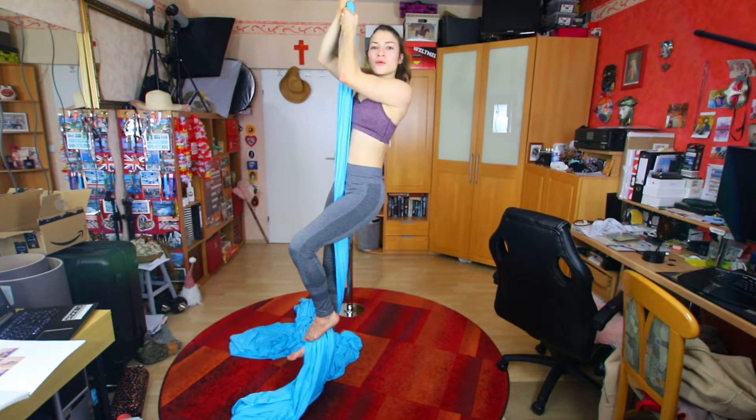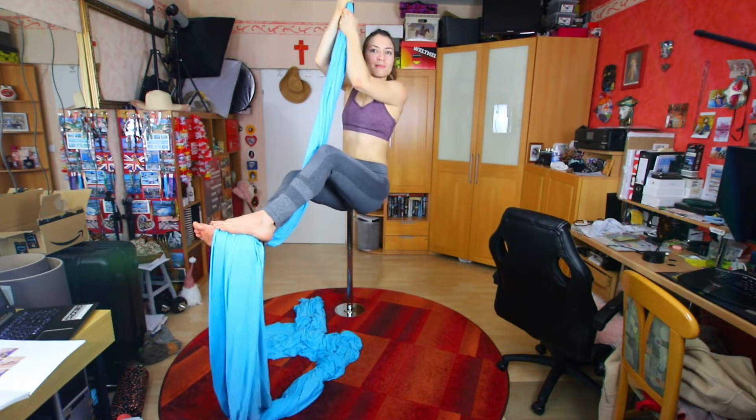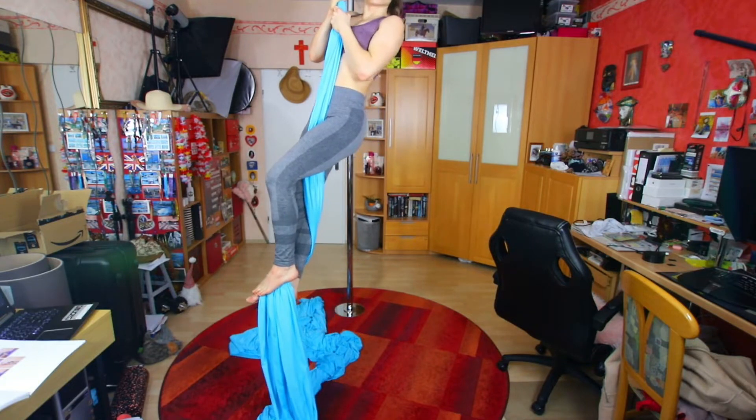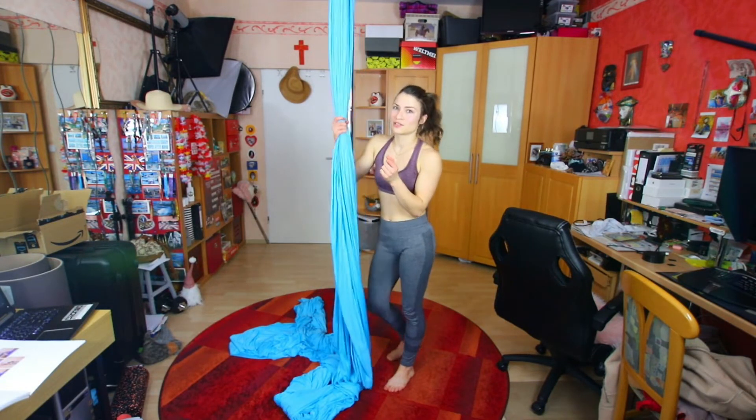If you want to come higher up, we can just bring this leg higher, keeping the silk where it is. Step on it again, extend, and drive our hips up again. Try to come down nice and controlled. Just give this a little go and try to do both sides also.